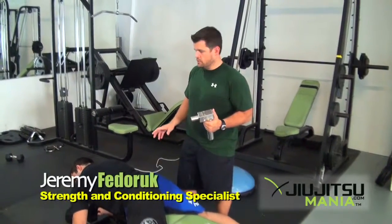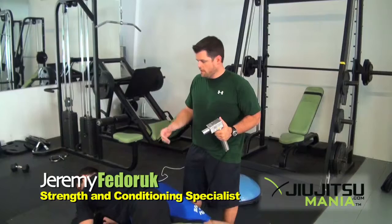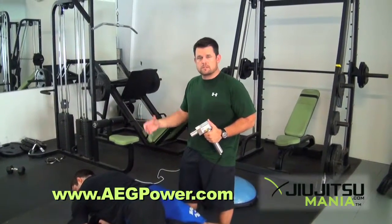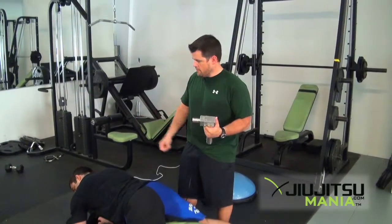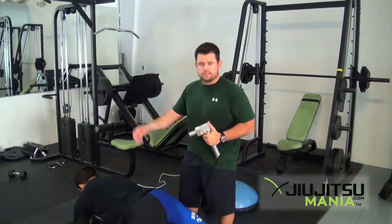This is a DMS unit we use for recovery, especially after a long week of intense training — one of our best ways to speed up recovery and be ready for the next week, getting us closer to Abu Dhabi. It uses percussion and sound, and you can get close to 45 minutes of work done in an area in less than 4 minutes.